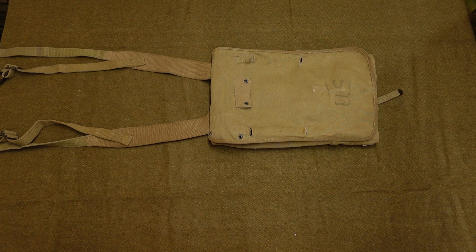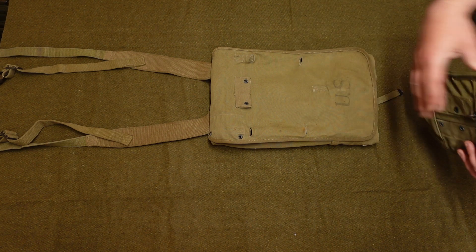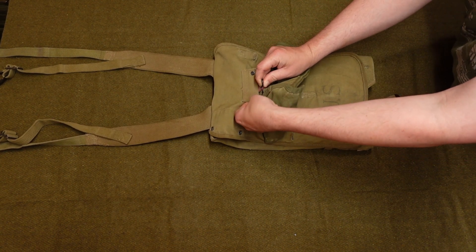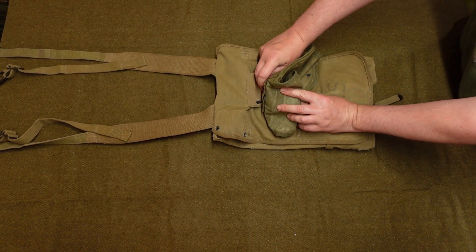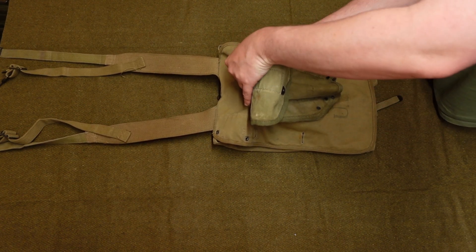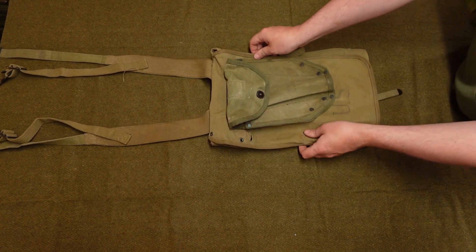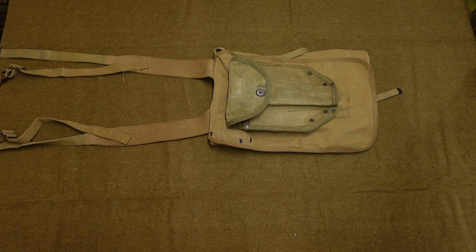Let's mount the e-tool cover. It's dead simple — you just get your wire belt at the top, and that goes into these two holes on the front. You simply fit that through there like so, then twist it and get the other one in as well. It can be a little bit awkward. And there you go — that cover is now securely fitted to the haversack.